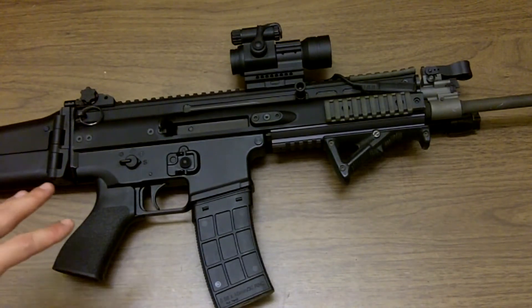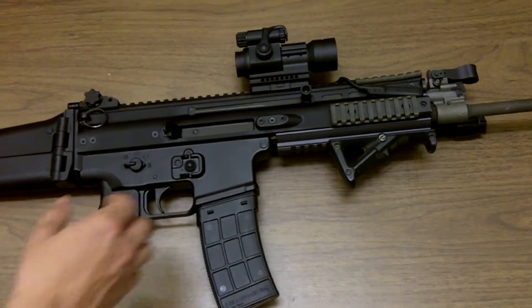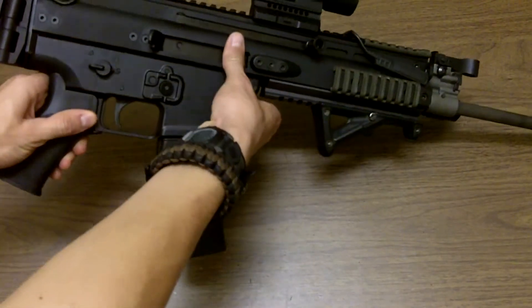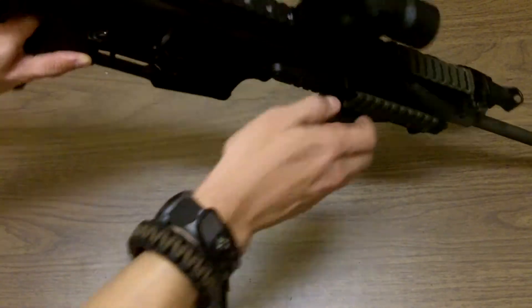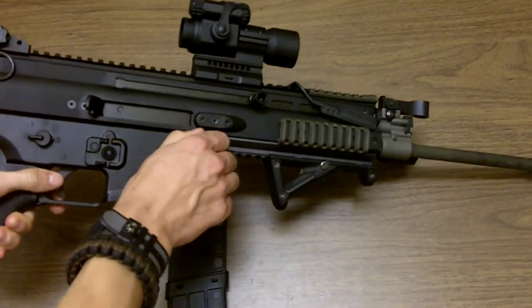This gun is surprisingly simple. It looks scary and it looks kind of like a boat, but the rifle is surprisingly simple. I'm going to field strip this real quick.